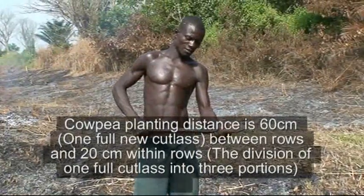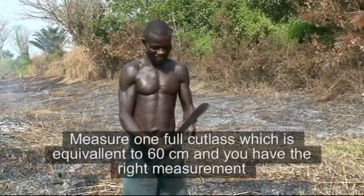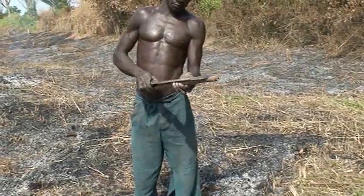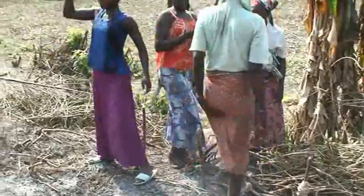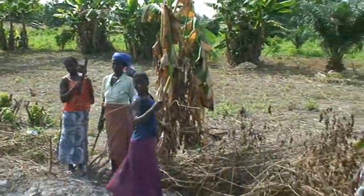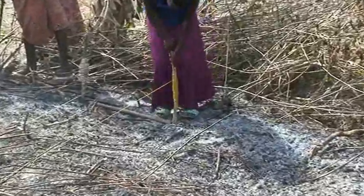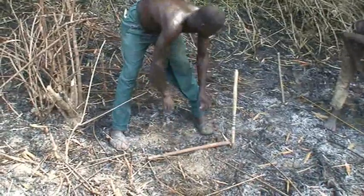Erect cowpea varieties should be planted at a spacing of 50 to 60 cm between rows and 20 cm within rows, especially for extra early varieties maturing between 60 to 70 days. For semi-erect varieties, spacing should be 75 cm between rows and 25 to 30 cm within rows. For prostrate varieties, plant at a spacing of 75 cm between rows and 50 cm within rows.